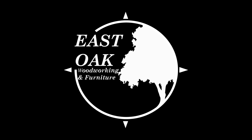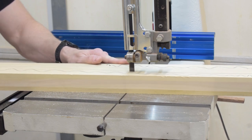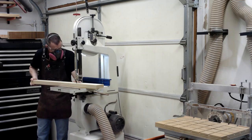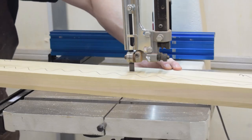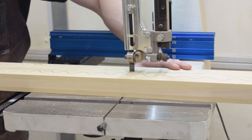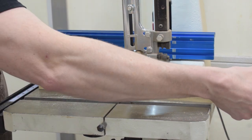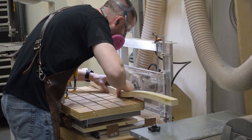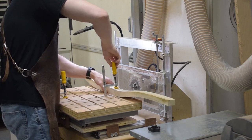I want to start this video off by acknowledging that these chairs I'm building are not my design. Like my poker table, they're based on a Wood Whisperer Guild project with a few small modifications. Because this is not my design, I won't be going into a lot of details that I normally would. If you want to find the plans I used as well as a series of 15 videos detailing how these were built, head over to the Wood Whisperer Guild dot com to find Mark's originals.